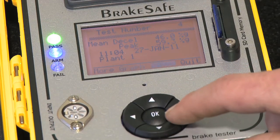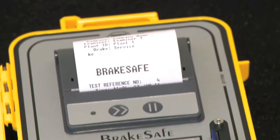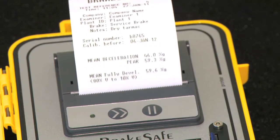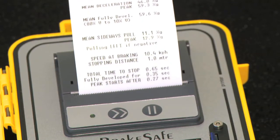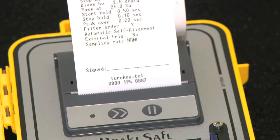With BrakeSafe you can also determine brake delay time and acceleration profile for the vehicle. You can transfer test results via the SD card backup to any PC. There are a range of optional accessories for your BrakeSafe. Please visit our website for more details.